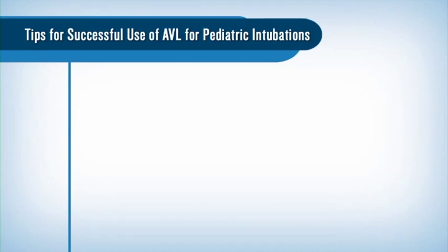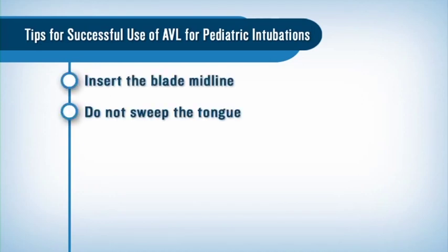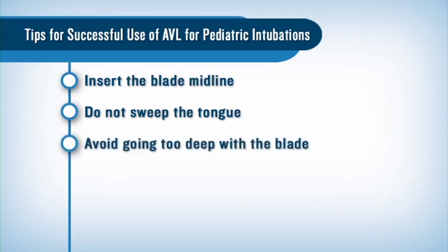Here are some tips for successful use of the Glidescope pediatric video laryngoscope: insert the blade midline, do not sweep the tongue, and avoid going too deep with the blade as this can worsen the view.